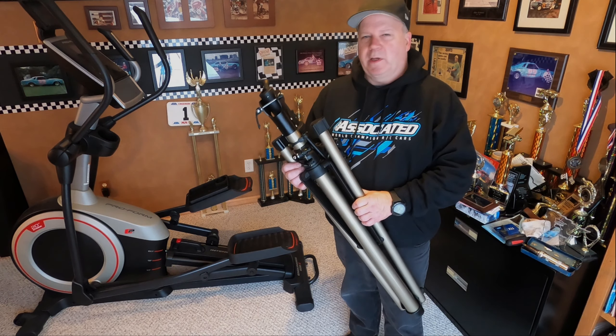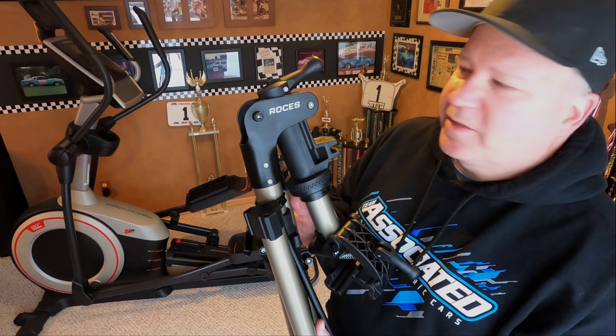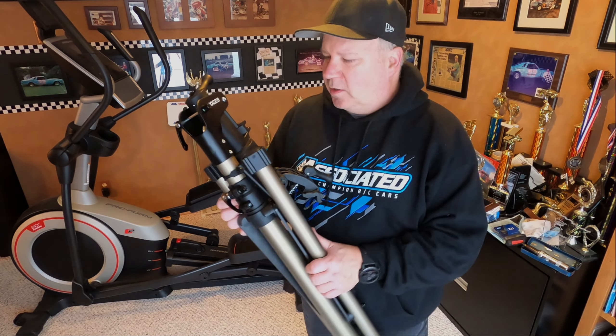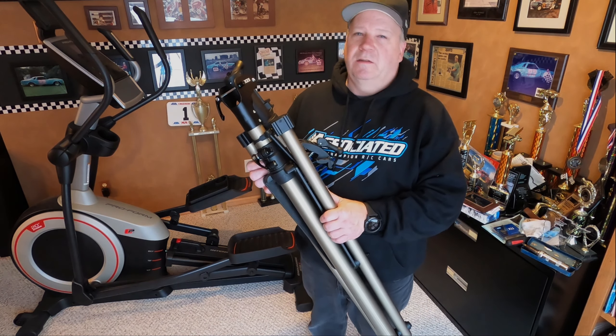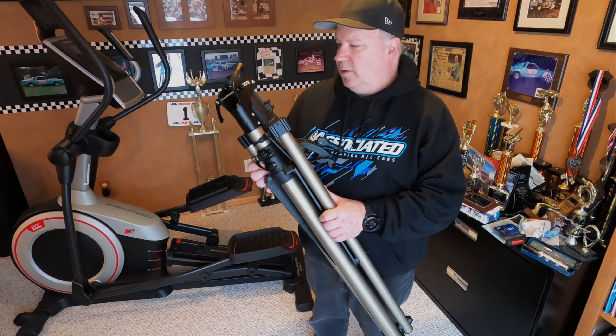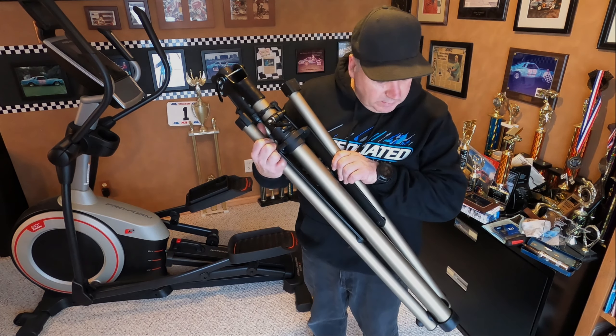Hi guys, I want to do a little review on this bike stand I just got this week. It's Roces — R-O-C-E-S — however you want to say it. I've seen them on eBay and Amazon ranging between 90 and 120 dollars depending on the seller. It comes mostly assembled.